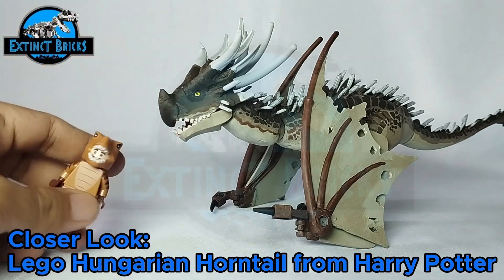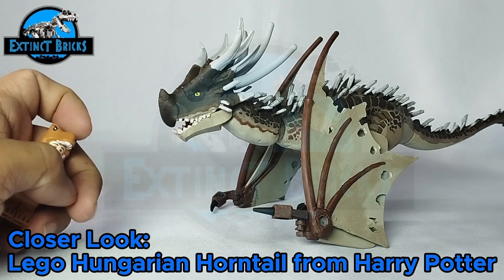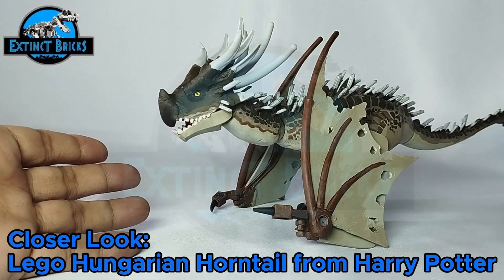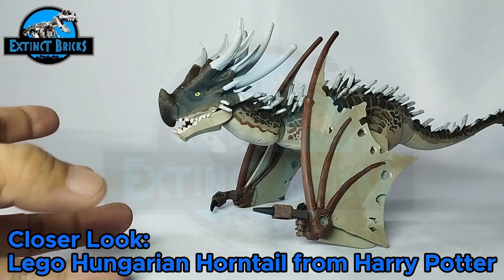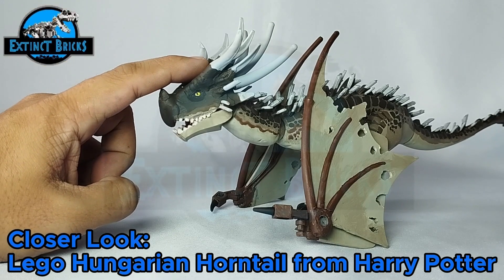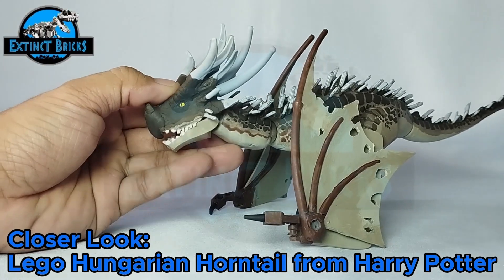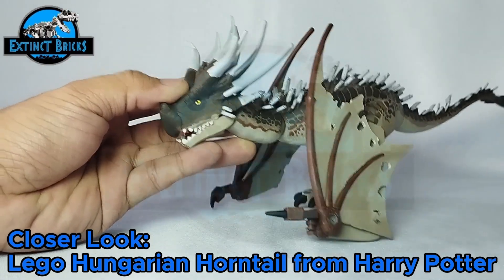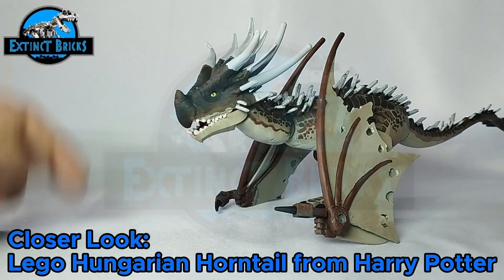Evie here will be back later for some size comparisons, but for now let's have a closer look at our Hungarian Horntail from Harry Potter. Today is the Chinese New Year of the Year of the Dragon — the Wooden Dragon specifically — which is why I made a dragon from the Harry Potter series. It's colored in browns, black, and other earth tones to reflect that wooden theme.